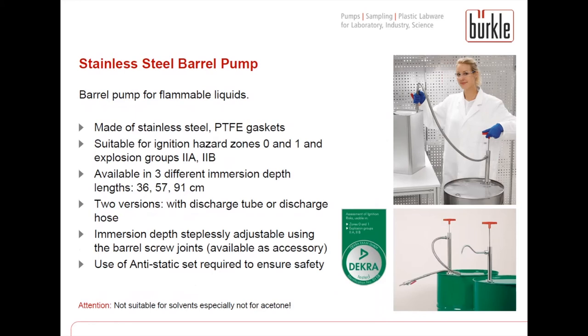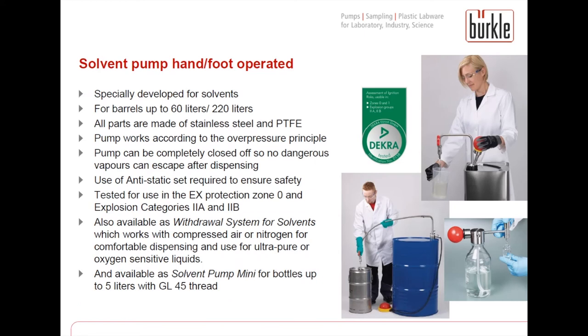For flammable liquids we offer the stainless steel pump. Made of stainless steel, it is possible to ground it. It is available in different sizes for different container heights and with discharge tube or discharge hose. Screw joints and adapters are available as accessory. When filling flammable liquids, the use of the anti-static set is required to ensure safety and prevent electrostatic buildup. Pay attention: this pump is not suitable for solvents, and especially not for acetone.